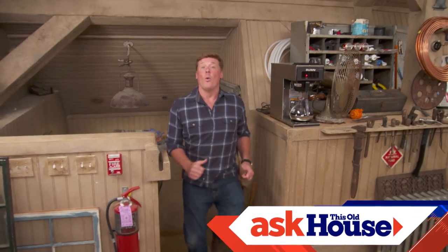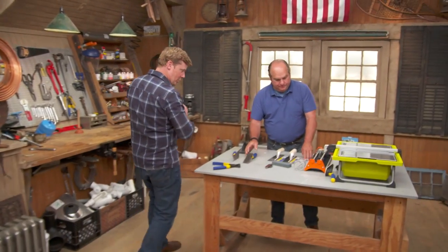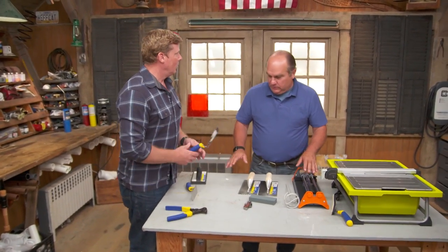Hi there, I'm Kevin O'Connor, and welcome back to Ask This Old House. The whole gang is here, ready to answer questions about your house, so keep your letters and emails coming. Richard saw that Tommy's doing a tile story and went to the home center to get some of the tools he might need.